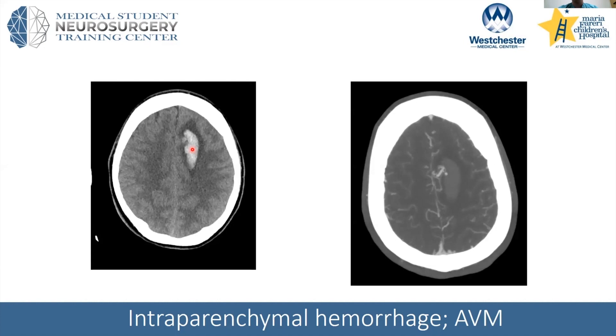To work this up further, for a child with an intraparenchymal hemorrhage, at least a CTA should be performed — that was done here. CTA stands for CT angiogram, which better shows the blood vessels by using a contrast agent. We can see here this kind of enlarged vessel right next to the area of the bleed.